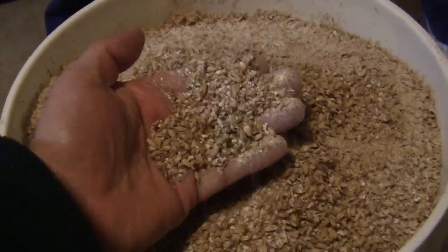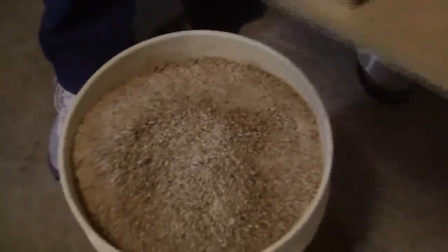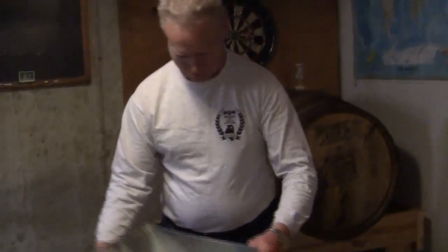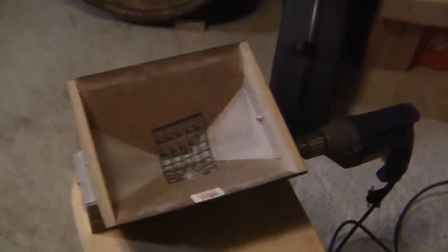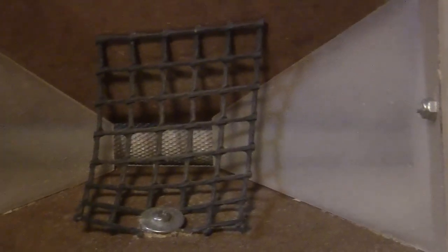The recipe has 20 pounds of regular pale malt, a pound of Carapils, a pound of Aromatic, and a pound of 60L Crystal — for a regular old IPA. Shooting for an initial gravity of between 1.060 and 1.065.